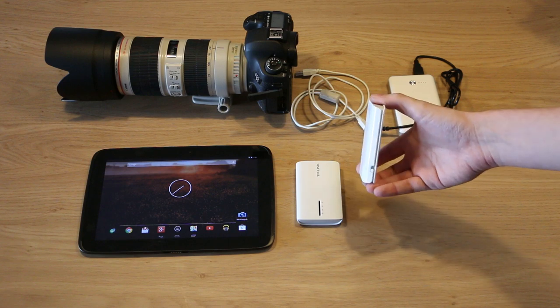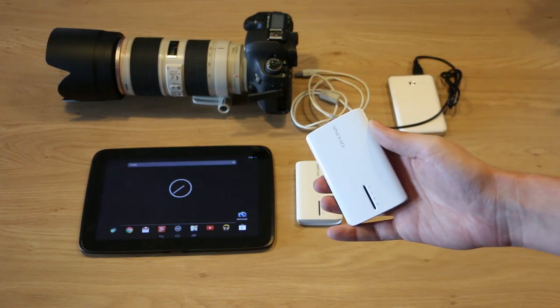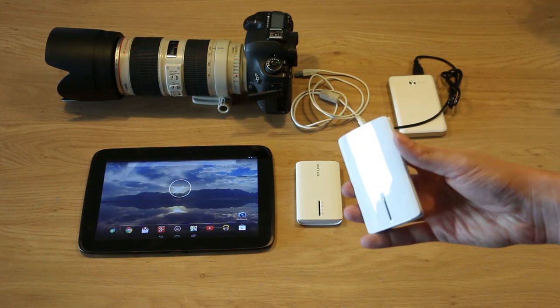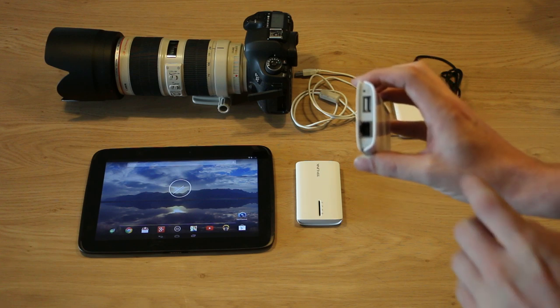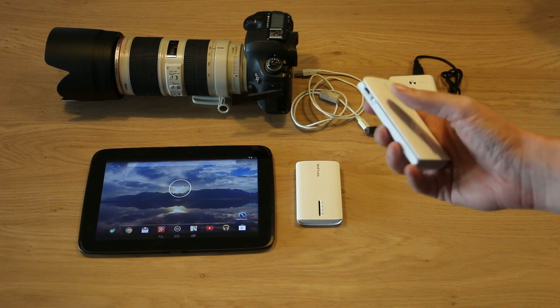What these little guys offer is an integrated 2000 mAh battery, so this will work for a couple of hours. You can just connect your camera to the USB port here, then you turn it on.